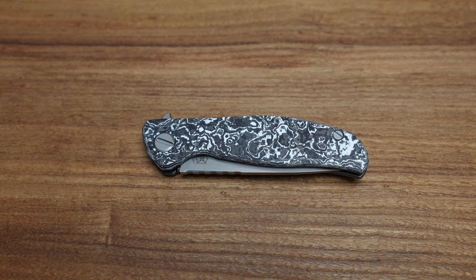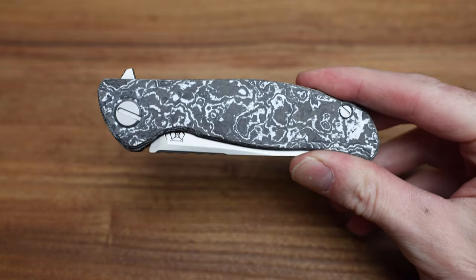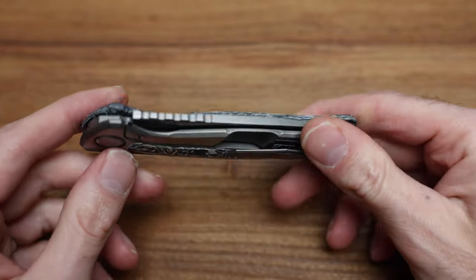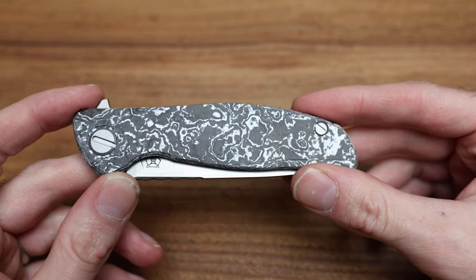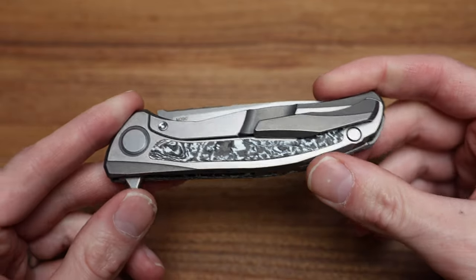What's going on guys, Bladezilla here. Today we are taking a look at a new color of a knife from Shirogoroff — this is the new Hattie Gen 3 white-colored MRBS M390 Hattie. So that's what we're going to be talking about today.